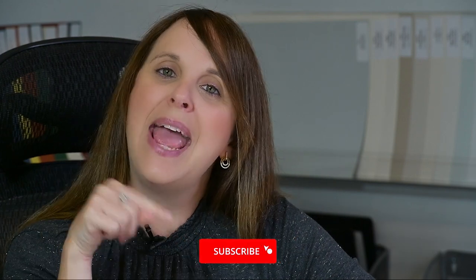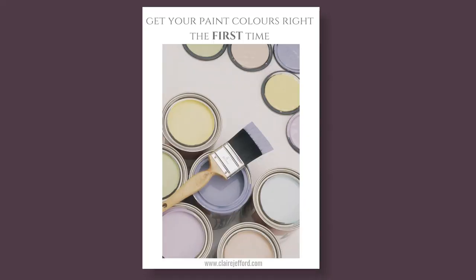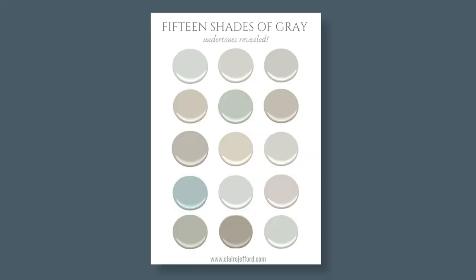We're going to jump into that shortly, but first, make sure you subscribe to my channel, hit the bell below, and you'll be notified every time I publish a new video. And if you love Farrow & Ball, I do have a free guide just for you — the Paint Finishes Guide by Farrow & Ball, so you'll know which finishes to use in which application, as well as two helpful downloads for using Benjamin Moore paint colors in your home.